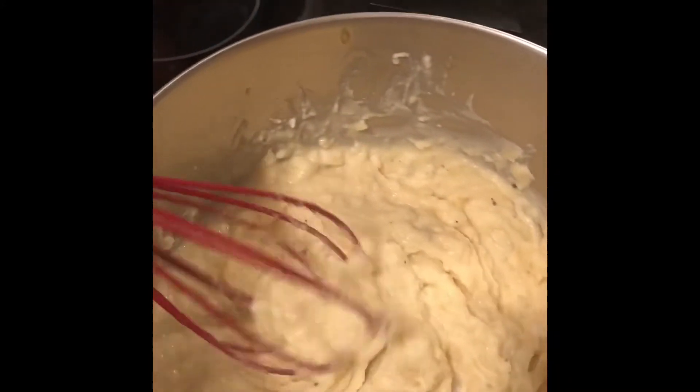Now let's get into cooking our meat. In a hot cast iron skillet, I'm going to add some olive oil and then sauté some onions and some garlic.